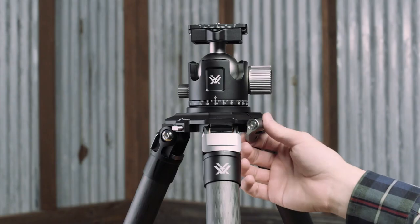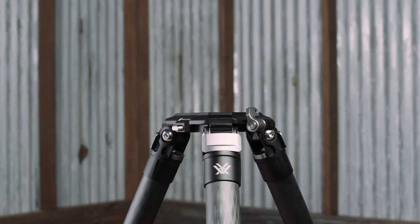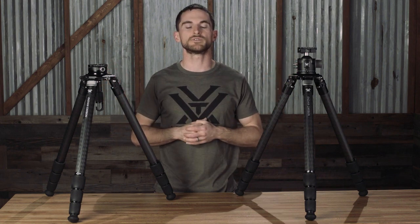If you simply can't choose which head is best for you, that's okay — because these heads will be available separately as accessories that you can purchase and interchange with one another. For a more in-depth comparison between these two heads, check out our video that we made specifically on that topic, which we'll link in the description below.